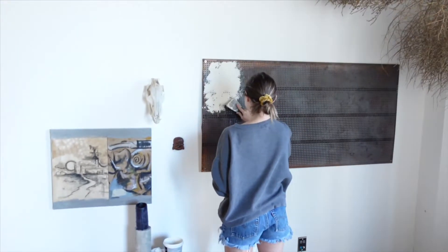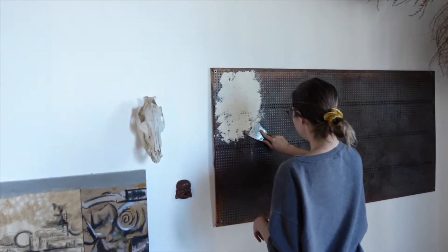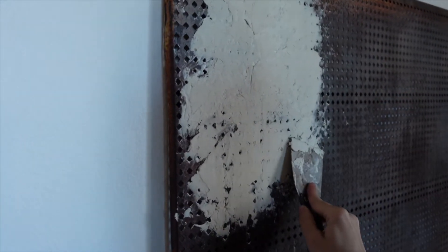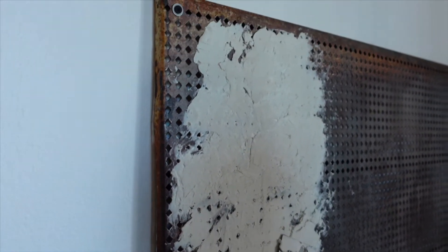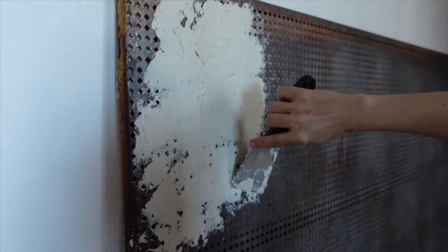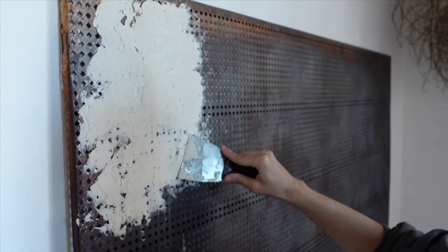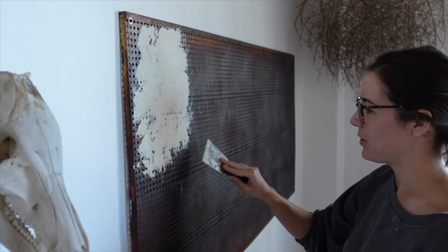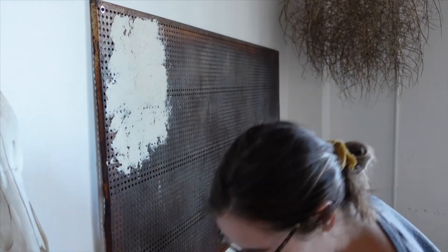We're going to grab some of this because the DIY home stuff gets real around here. I'm doing this the hard way, but it'll end up having some character. This is my first time spaffling — I'm not going to apologize for it.